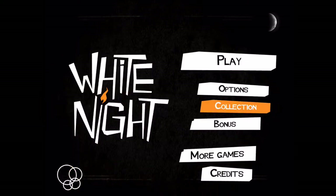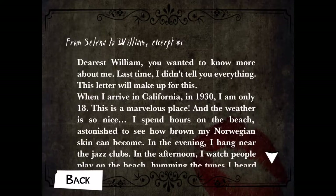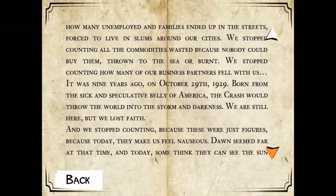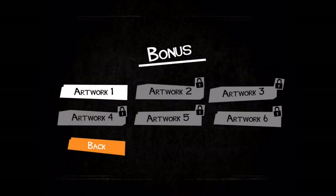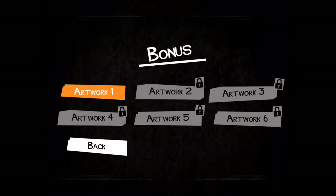You then have the collections. This is pretty self-explanatory — it's a collection of everything you collect in the game, from journal pages to news clippings to photos and notes. It's nice that you get the option to look all that up in one place. Lastly, you have a bonus section where you get to look at the game artwork unlocked as you progress through the game. They're hand-drawn, and I'm guessing this was artwork made while they were producing the game.